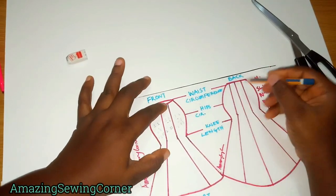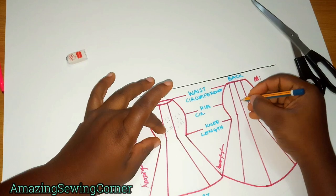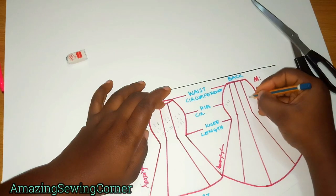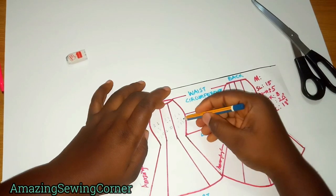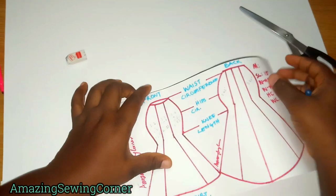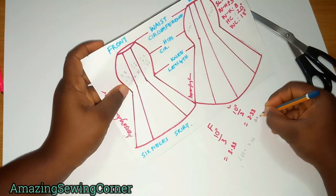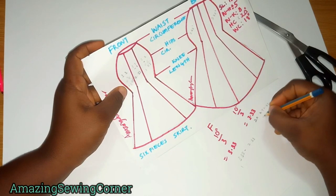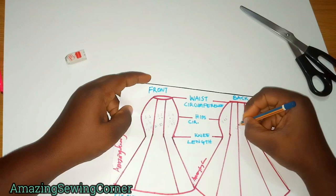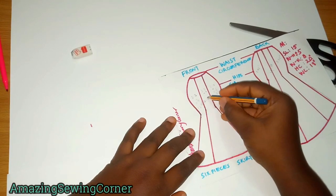For the back, you also have 3.83 inches on each side panel, but the center back carries a zip allowance. If you're giving 2 inches for the zip allowance, you add that to 2.33, giving you 4.33 inches total for the center back. That 4.33 inches is shared between the two center back pieces — split down the middle for the zipper seam.